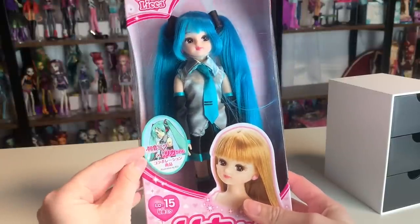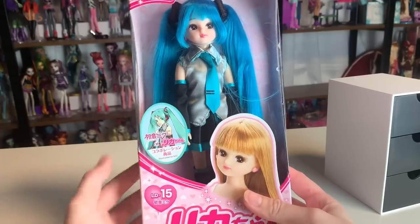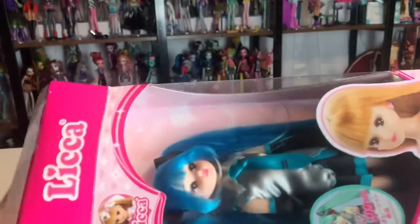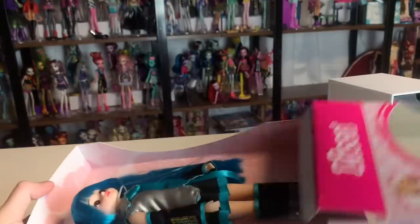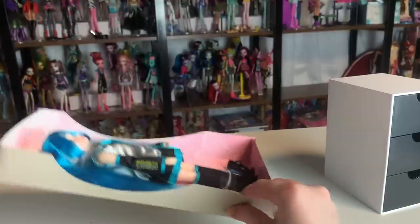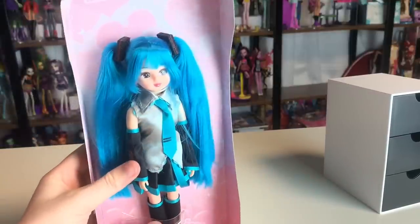It's basically saying Vocaloid Hatsune Miku X Lika Chan. So it's interesting that she didn't get a unique box, and that's why I think this is just straight-up Playline — I don't think this is collector Playline or anything, which is fascinating. And I do believe this doll has been unboxed before, but that's totally fine — I don't care at all. Maybe not actually; she seems pretty well sealed in here.